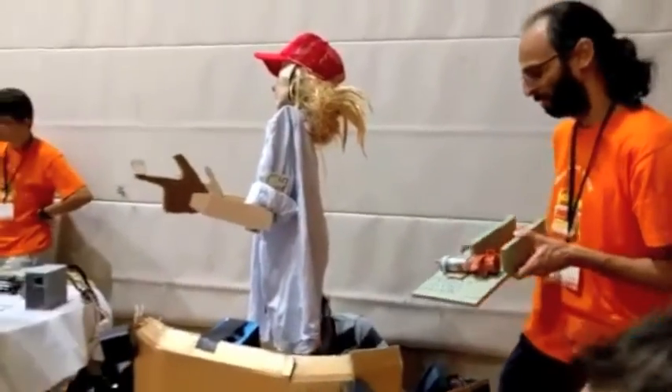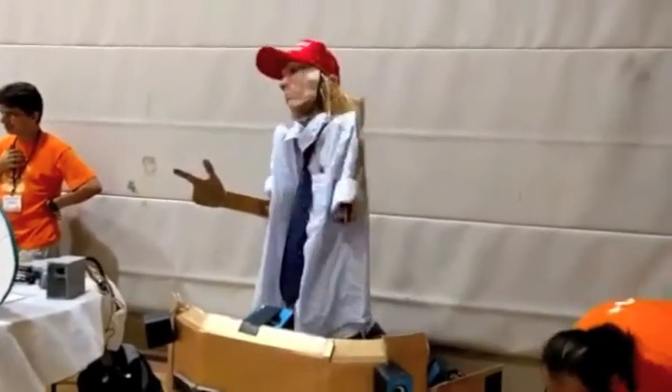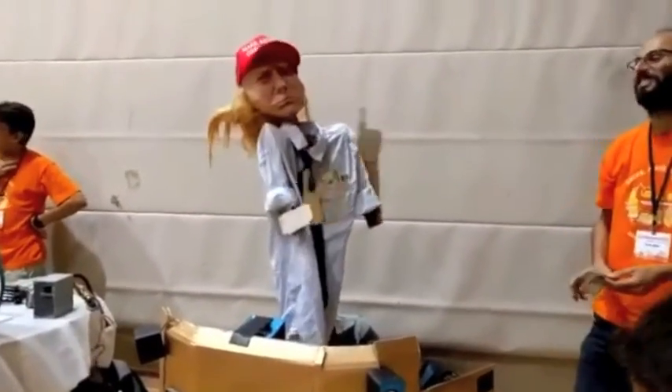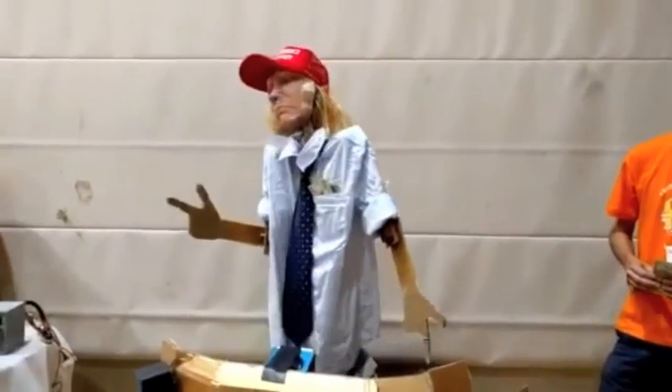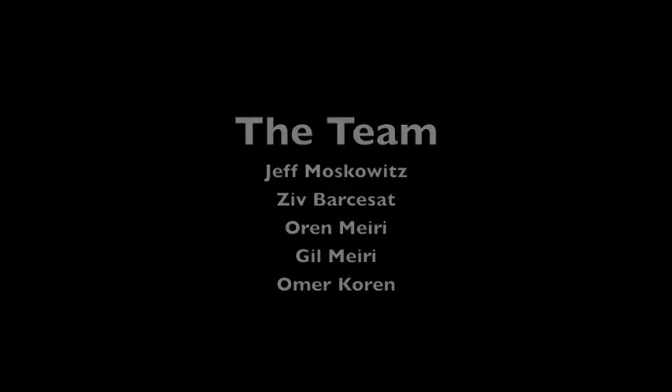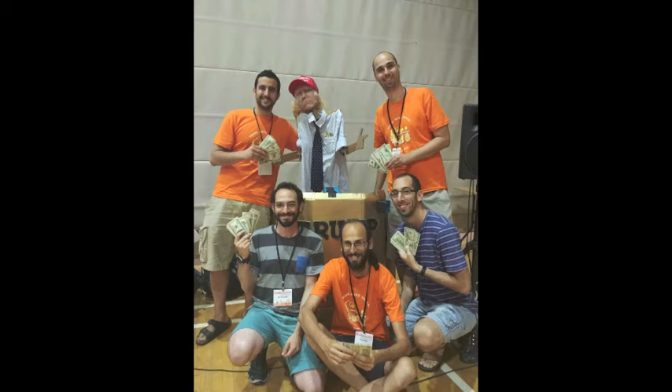And he can dance. They can dance. Thank you.